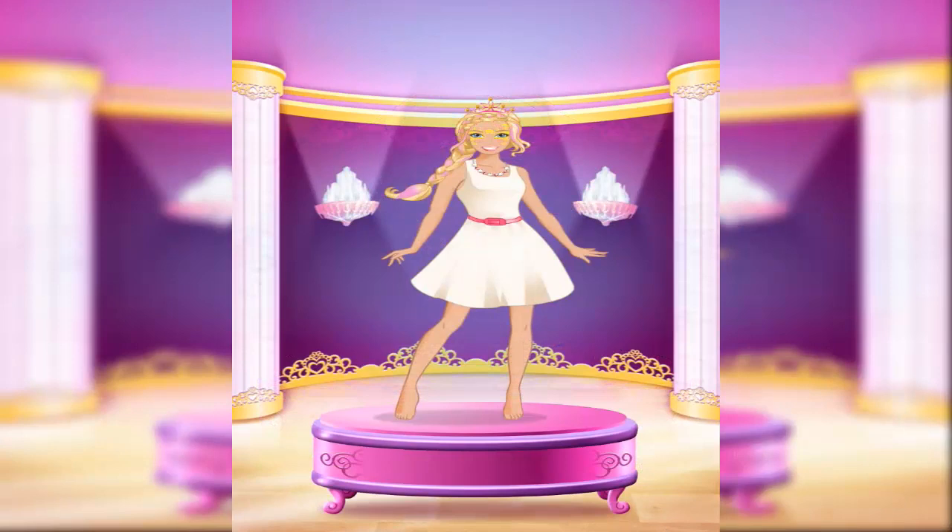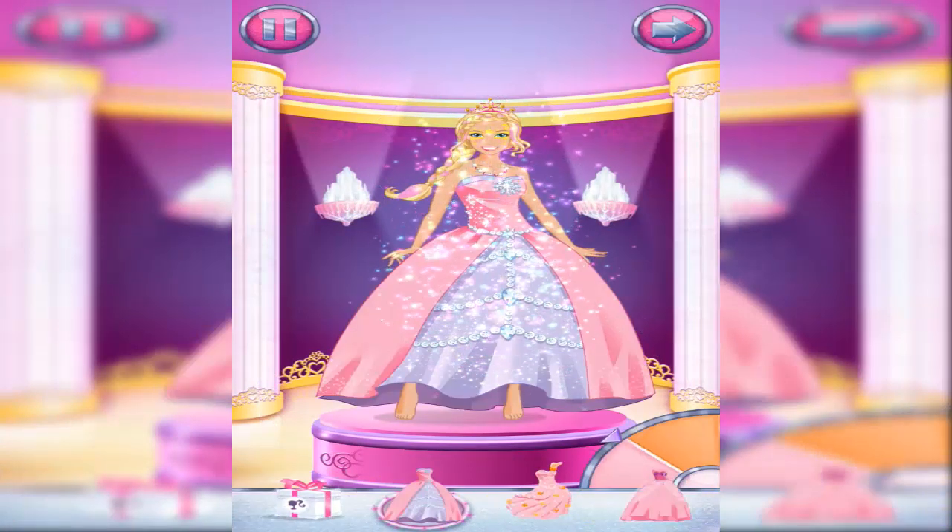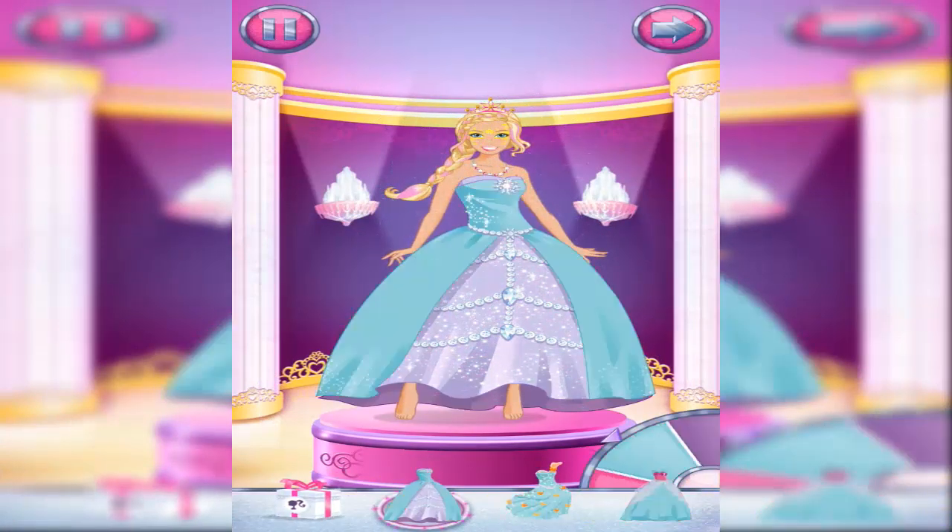Great choice. Look at all those outfits. Pick one that's just right for you. Spin the wheel to change the color.